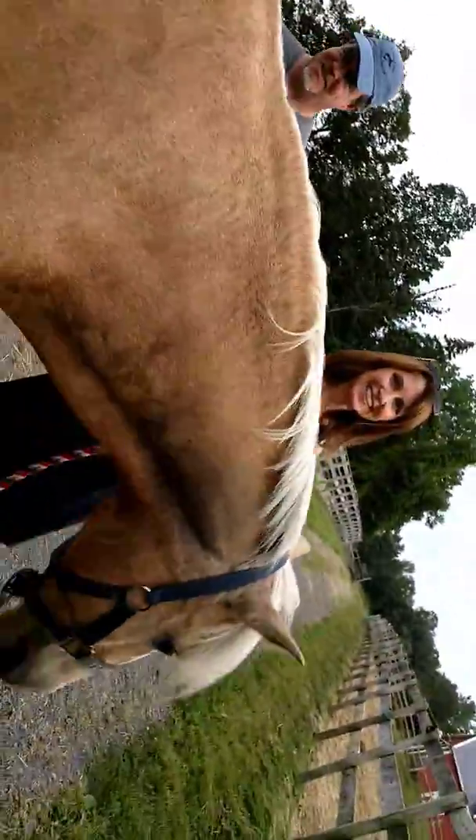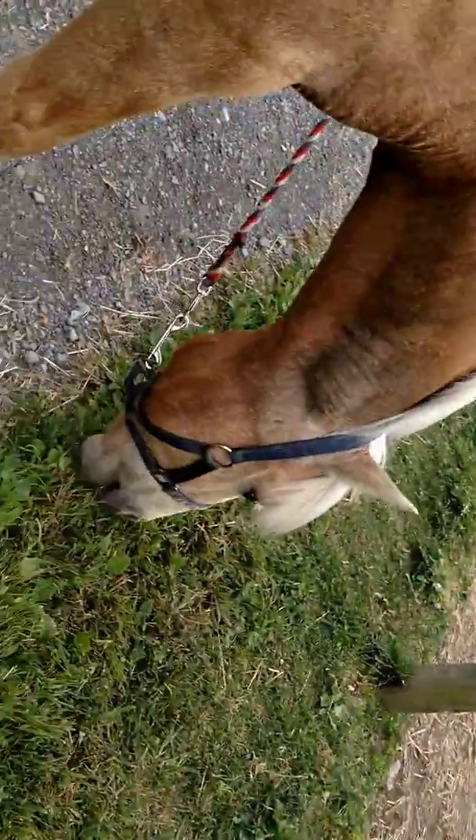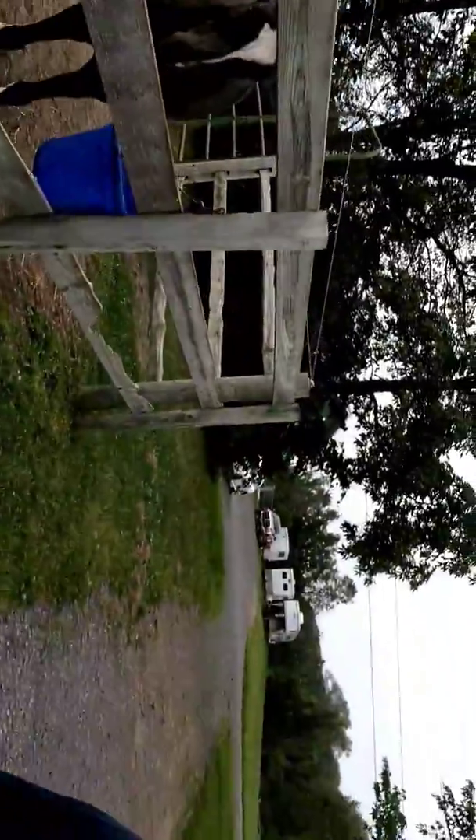Here, you take the camera. Oh no, all the horses are coming. They're all on treats. Just remember, don't touch the top fence. See that wire at the top? Yeah, I know. That's the electric part. The cords are okay.